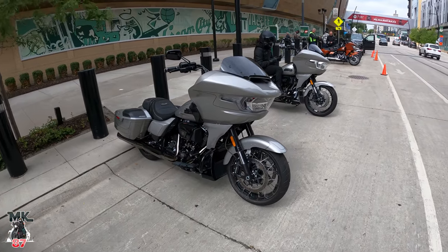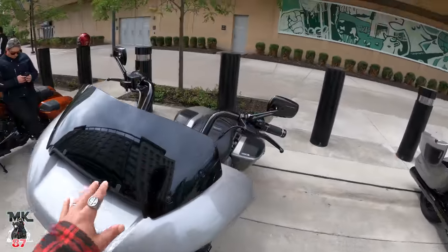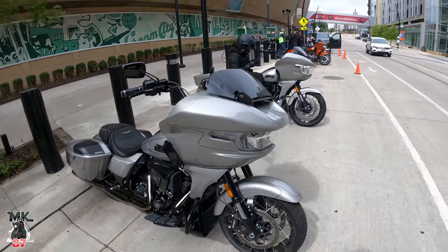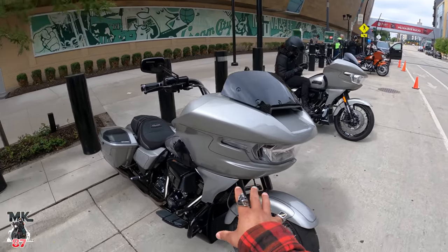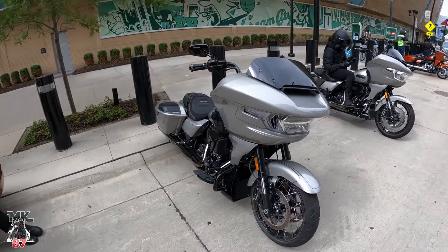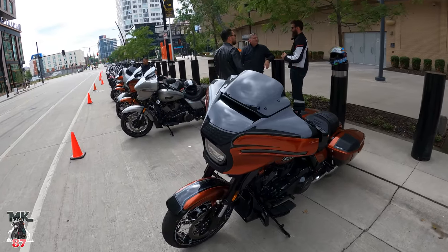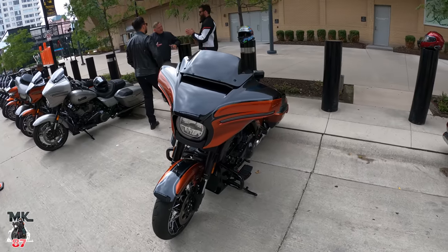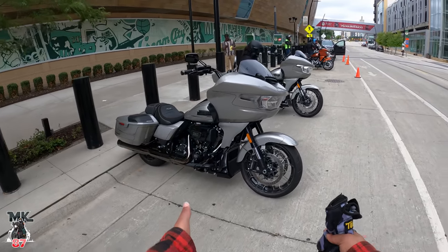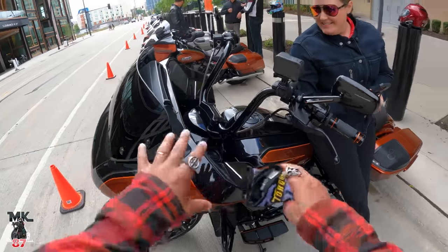Here we have the 2023 Harley Davidson Road Glide CVO — absolutely beautiful. We're going to be taking it out for a ride right now, so these are my first initial impressions on the bike, not an in-depth review. The plan is to ride towards Lake Michigan, do a photo stop, some video footage, and then swap over to the Street Glide. This silver one is the Road Glide; the other one in Whiskey Neat is the scorched chrome.